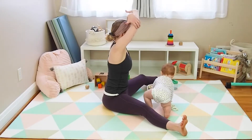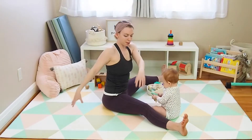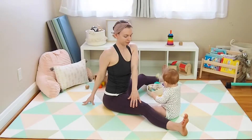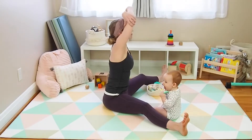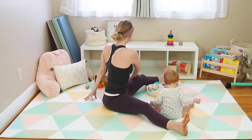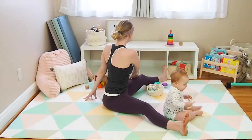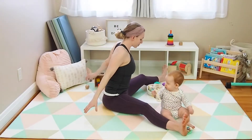Inhale, reach up. Wrap opposite elbows, exhale and take it again over towards the right. Inhale, reach up to center, exhale over towards the left. Inhale, reach up, exhale — reach the arms out and down and release.